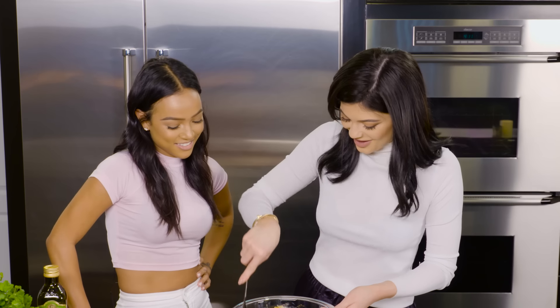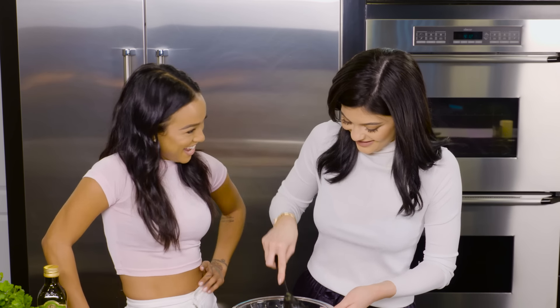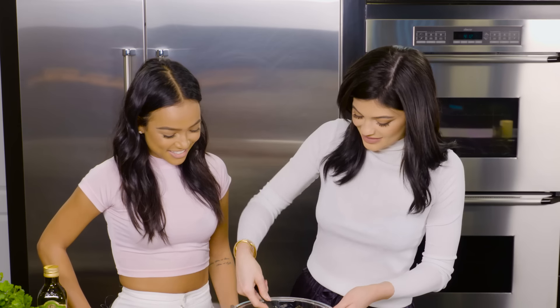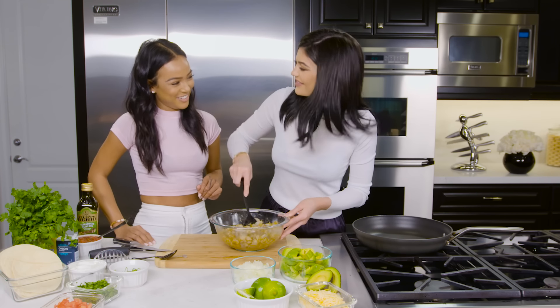Why was I never invited to this taco Tuesday? I need to come next time. Now the taco Tuesday is at tacos. This smells so good — it has a nice little sound to it, right?